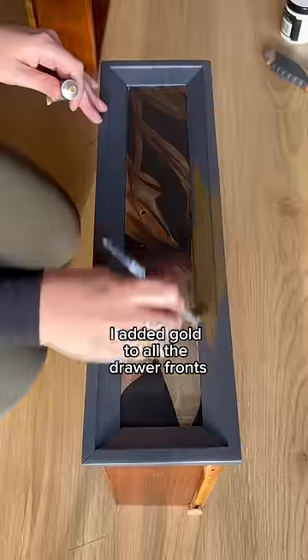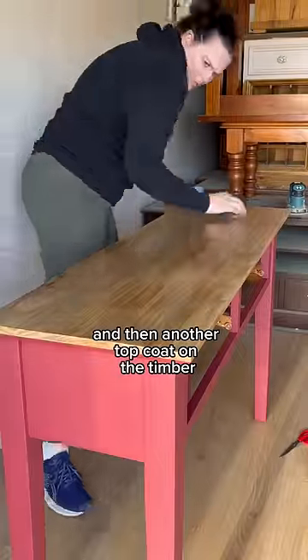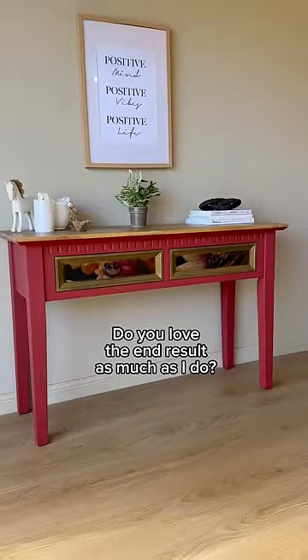I added gold to all the drawer fronts and then applied a timber stain to the top of the piece. I used a spray top coat over the decoupage and then another top coat on the timber. I applied the hardware back on again, put it back together and here it is. Do you love the end result as much as I do?